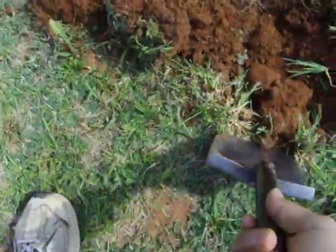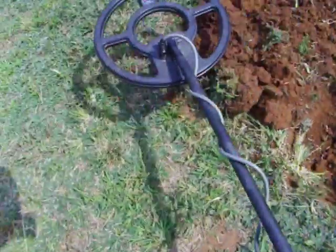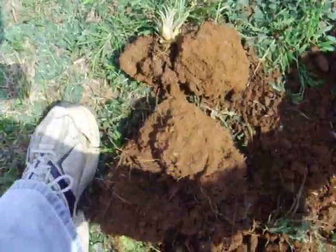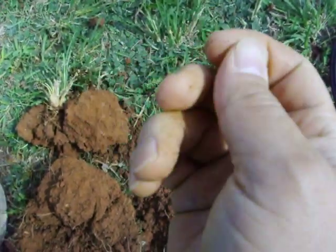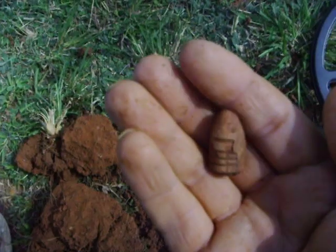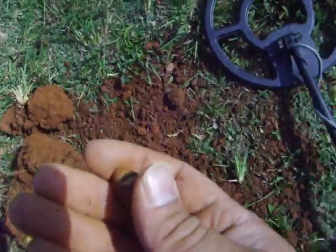But out of partially out of boredom, and partially out of thinking maybe it was a shelf rag, I went ahead and dug the target. And unbelievable — this has got to be some of the hottest ground I've ever seen.